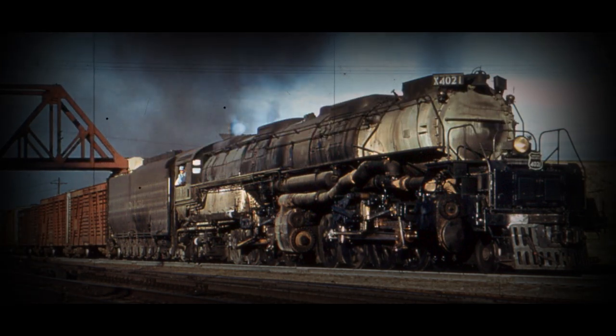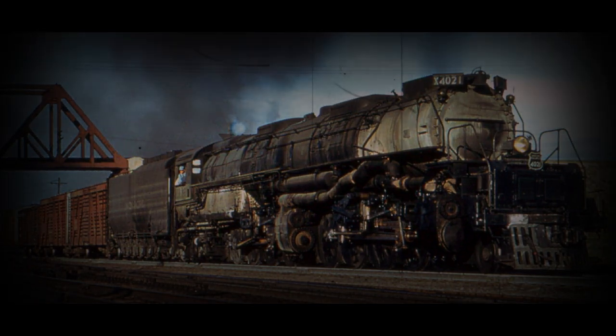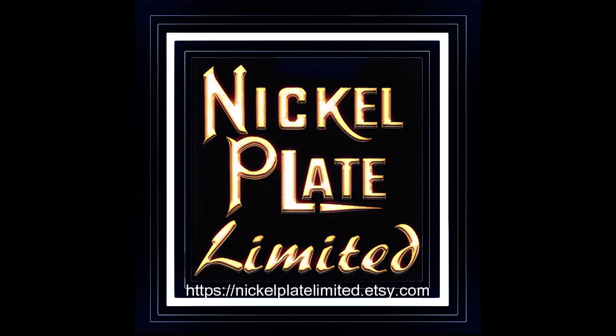A total of 25 units was built by the American Locomotive Company. The cylinders were four at 23¾ inches by 32 inches, with a total weight of 1,208,750 pounds. They developed 300 pounds of total steam pressure, carried 28 tons of fuel and 25,000 gallons of water. The main drivers were 68 inches. They developed 6,000 drawbar horsepower at 45 miles an hour, and the railroad class was 4000.